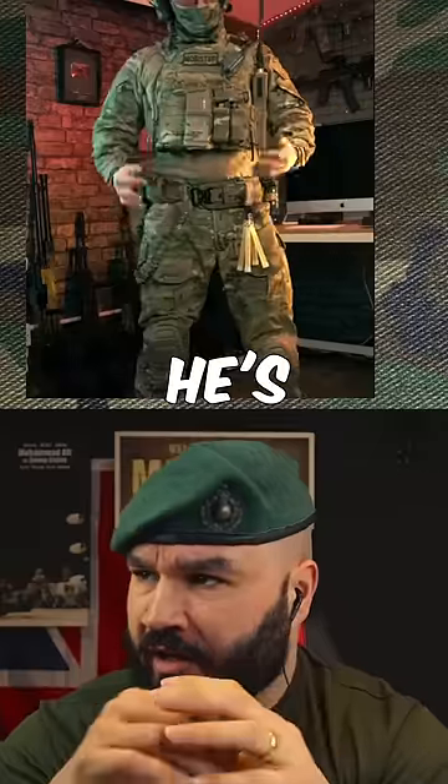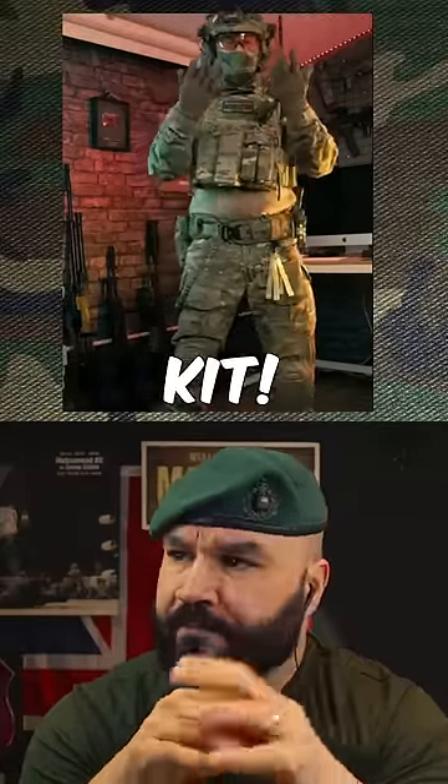Yeah, he's looking good, man. Not all infantry are going to get this kit, but guy's looking good.